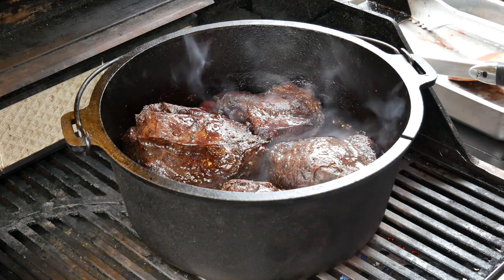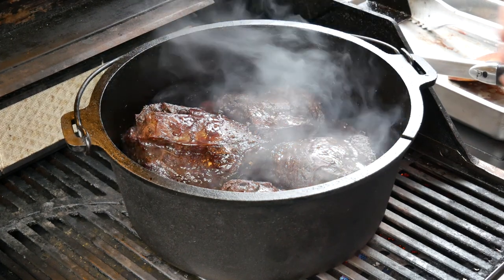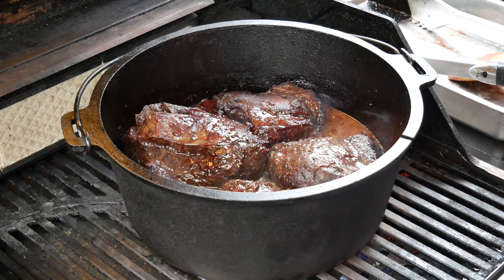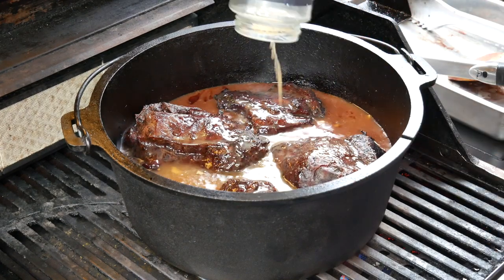Half an hour later it's looking fantastic — now it's time to add the stock. I'm going to bring it back up to a simmer, close the lid, and cook it for three and a half hours at low heat, roughly 120 degrees Celsius.